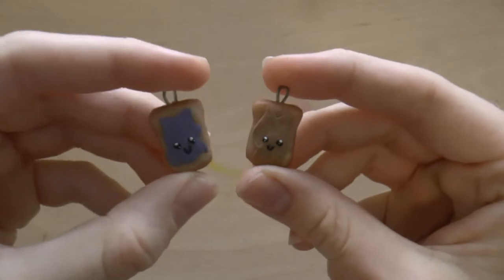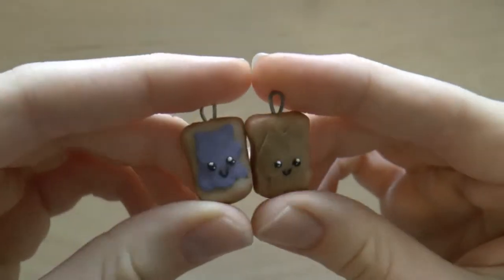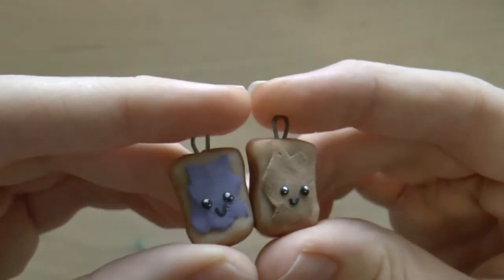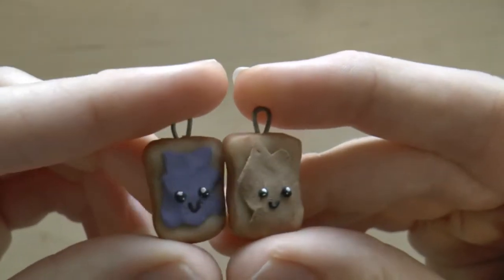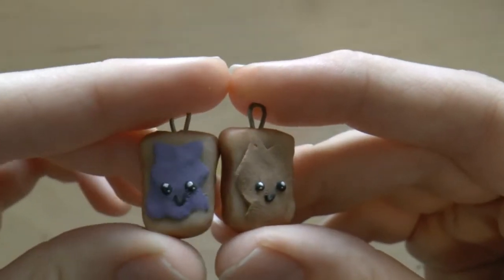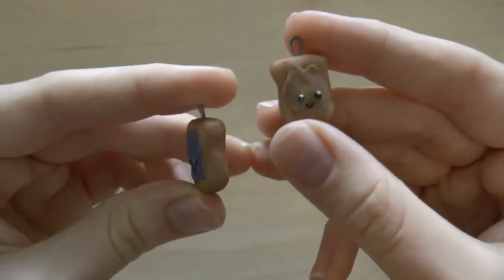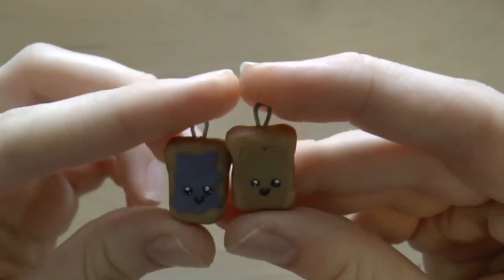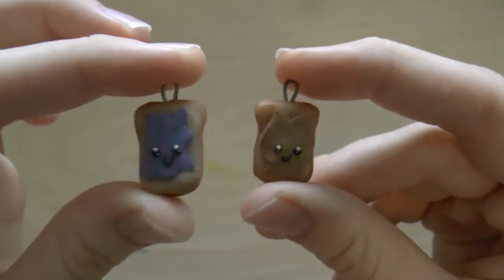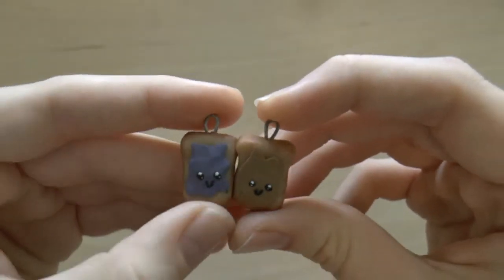In 3rd place are these peanut butter and jelly toast best friend charms. I'm counting it as one charm, just because they're a pair, so they've got to be together. These are so adorable, and one reason I love them so much is just the really tiny details — I managed to fit two little glimmers in each pupil, which I'm really proud of, considering how tiny they are. Doing the faces was pretty challenging, just because of how small they are. I love the little painted-on crust, and even the little tiny eyepieces. I absolutely love these charms — I have yet to give one to a best friend of mine, because I just love them so much.